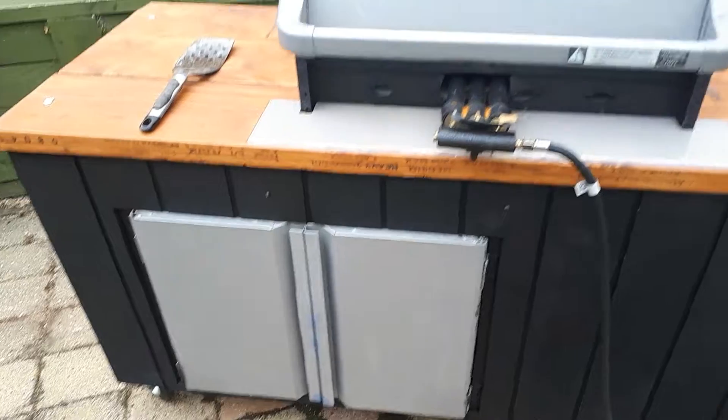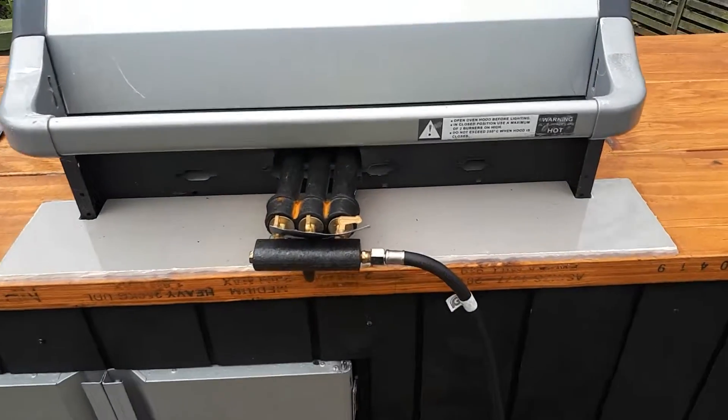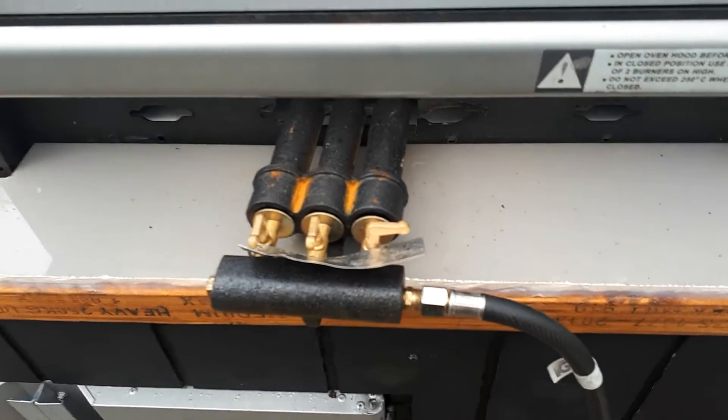Old fridge welded on the wheels. Where are the doors on? Just the ring burner — gas ring burner there. Old fridge.